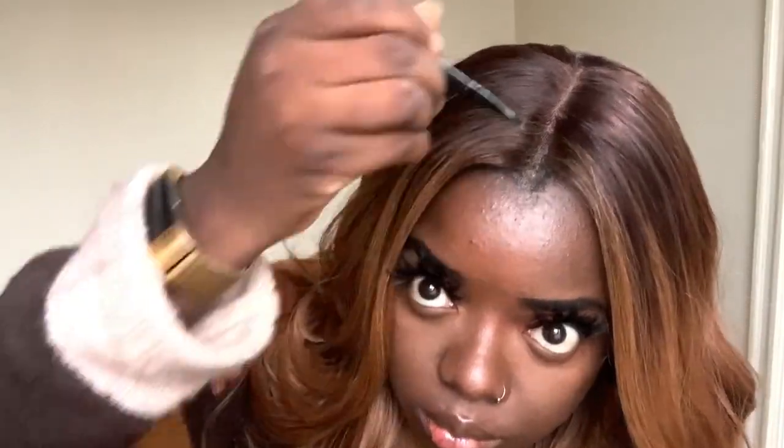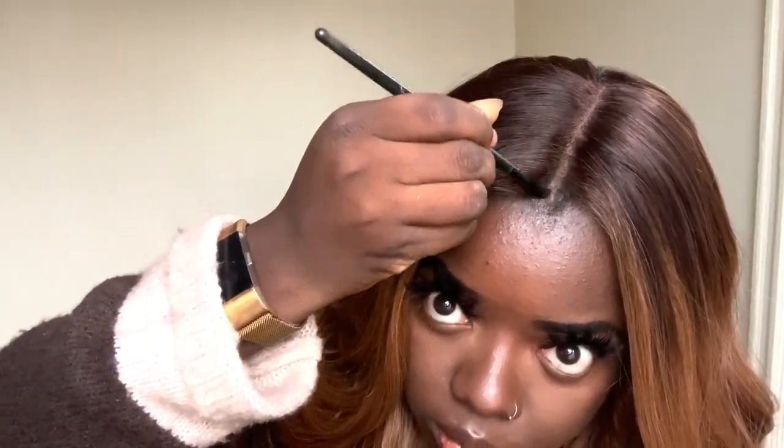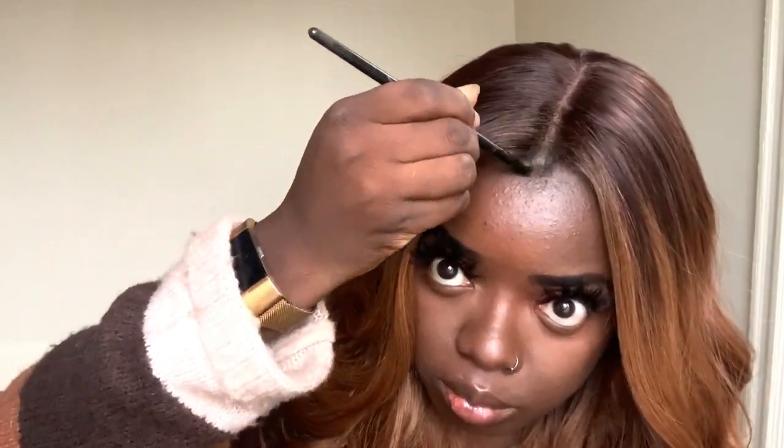I also really like the parting space. I think the way it came looks super natural. All I had to do was add my Got2B glue and let it dry a little bit. I add my pressed powder — the Maybelline Fit Me powder in the color 360, and I also used the 355. And I was good to go.